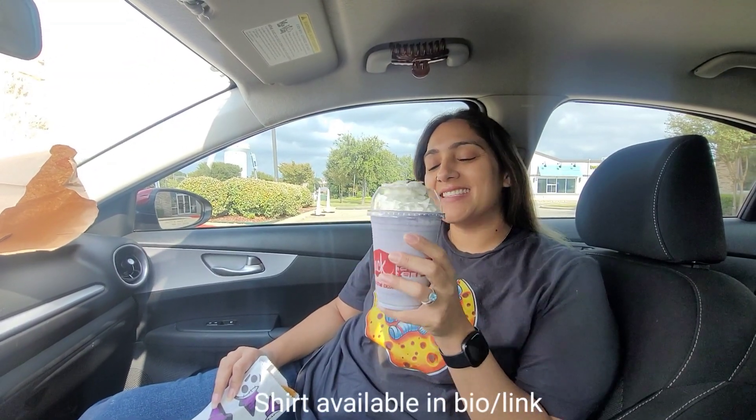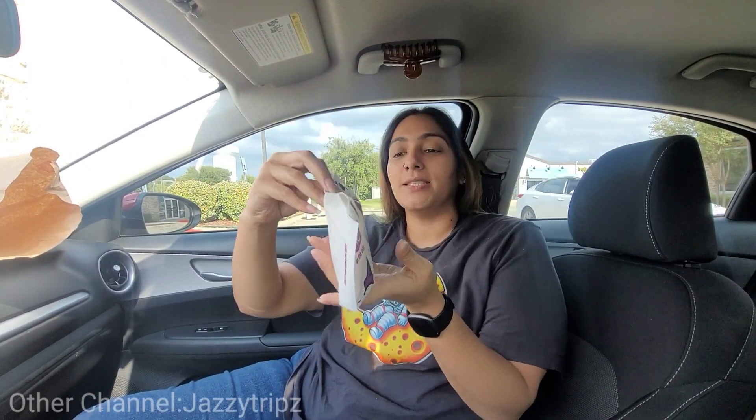Hey, what's up guys? Welcome back to Girl Jazz. And as you can see, I've got the Witch Please Shake from Jack in the Box. And then I've got the Monster Mummy Taco.